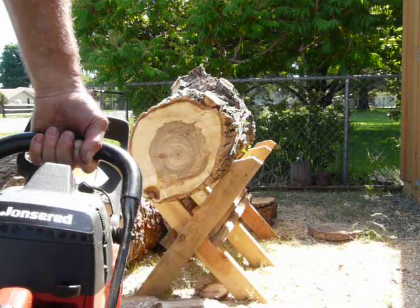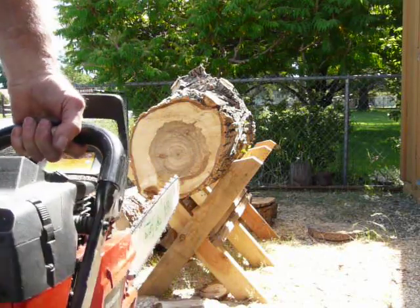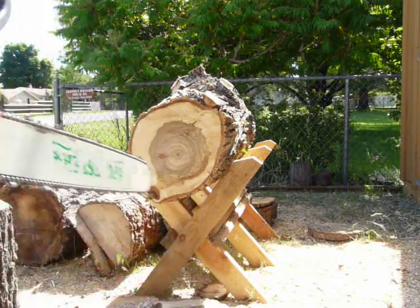We have a little bit more air coming into this operation now, which I think is going to help the process a little bit.